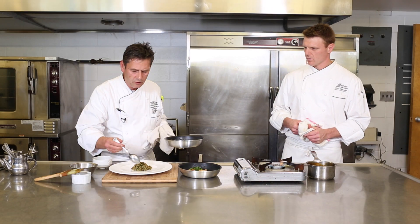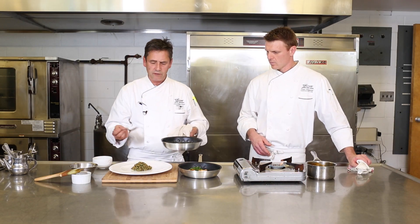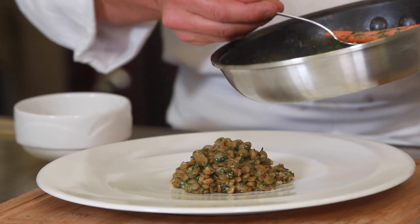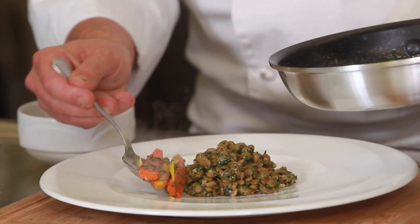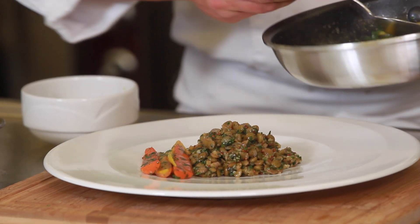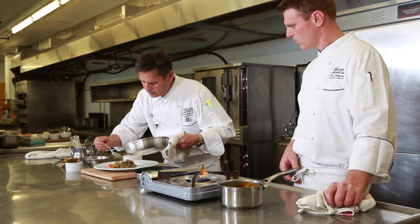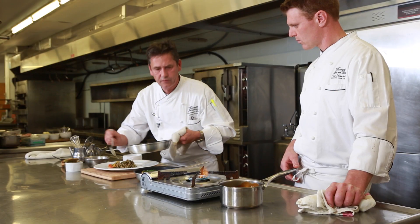One of the biggest things when dressing a plate is to think of the presentation. As chefs, we think of presentation but also colors — hence why we've added these beautiful Twin Meadows carrots. You've got oranges, yellows, and purples in there. Place them on the plate and put a touch more butter on top to finish.